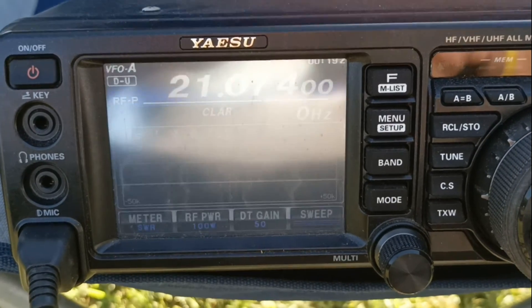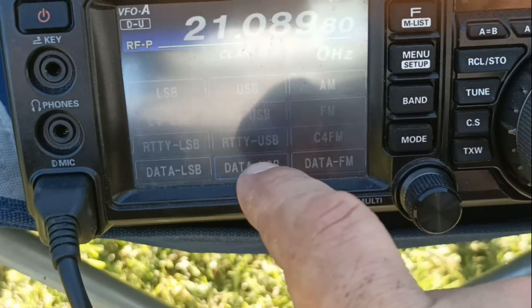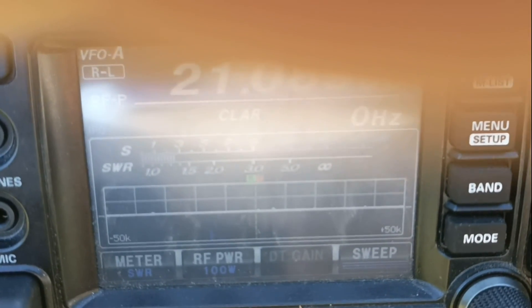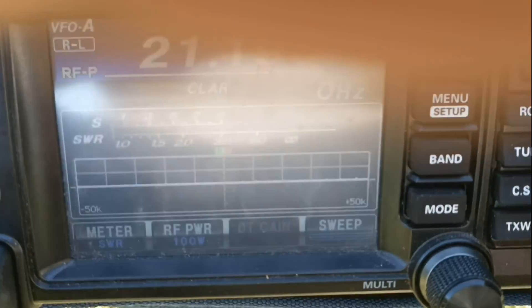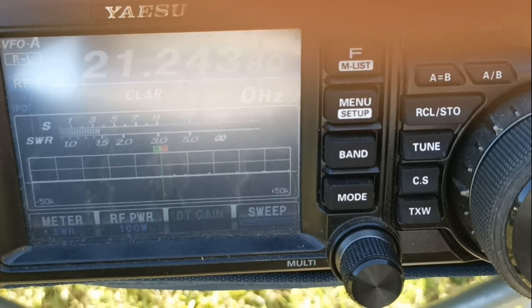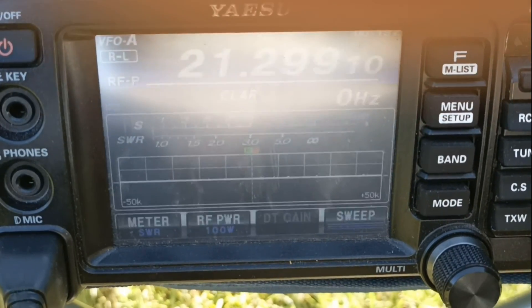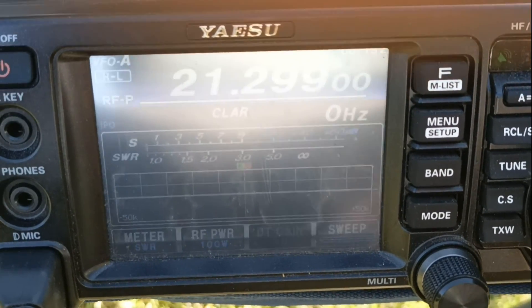Ahí está recibiendo el FT8. Vamos a poner modo RTTY, 100W. Medidor de SWR perfecto, vamos a subir. 21.193: menos de 1.5; 2.43; 1.5. 21.300: 2.99; menos de 1.5.